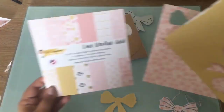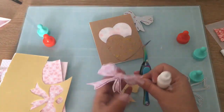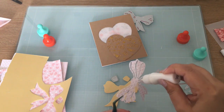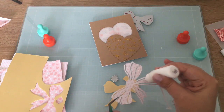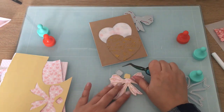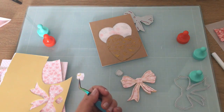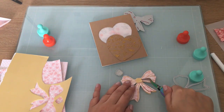I wanted to use a bow, so I went ahead and cut out the Love Doodles gold paper and I'm just going to be layering my bow with my liquid glue. Then I will add my center. Because my bow looked a little busy, and you'll see in a moment, I did cut my bow a little bit — and I love that you can do that.